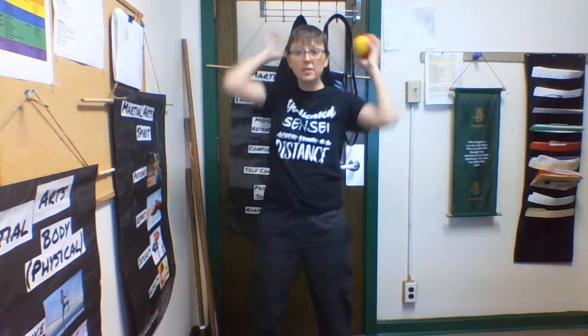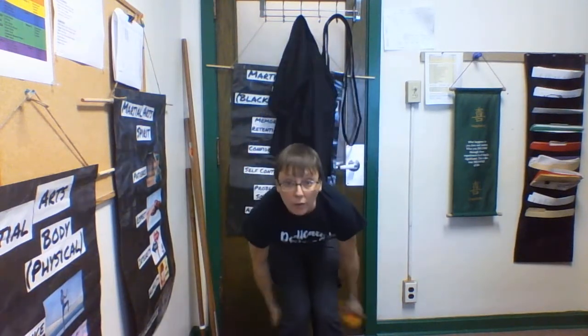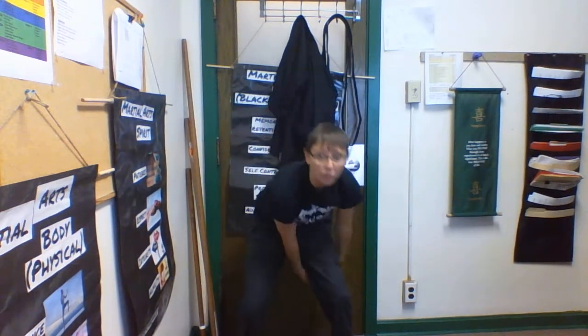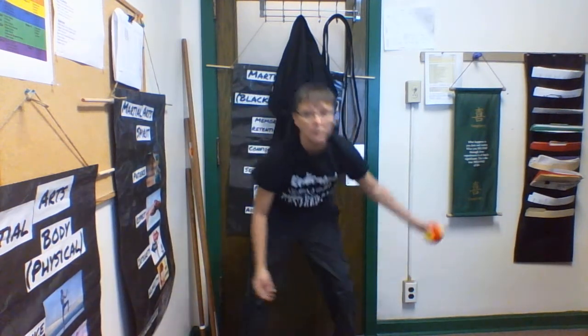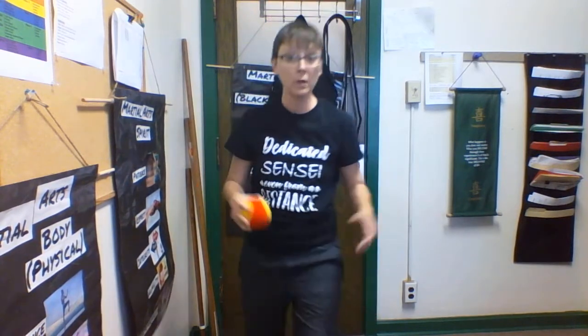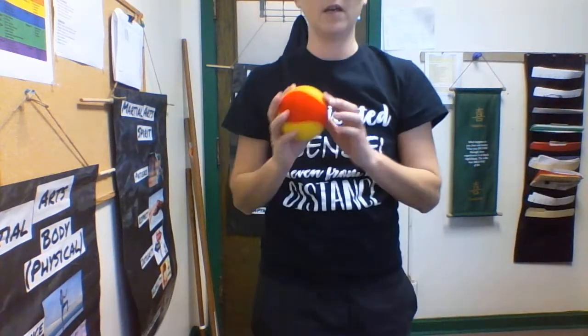If you watched the activities with the small smiley face stress ball, some activities where you can go around your body — you can do that with this too if you have bigger hands. You can also figure eight through your knees. Maybe bounce it out in front of you, step up and catch it — simple things like that.